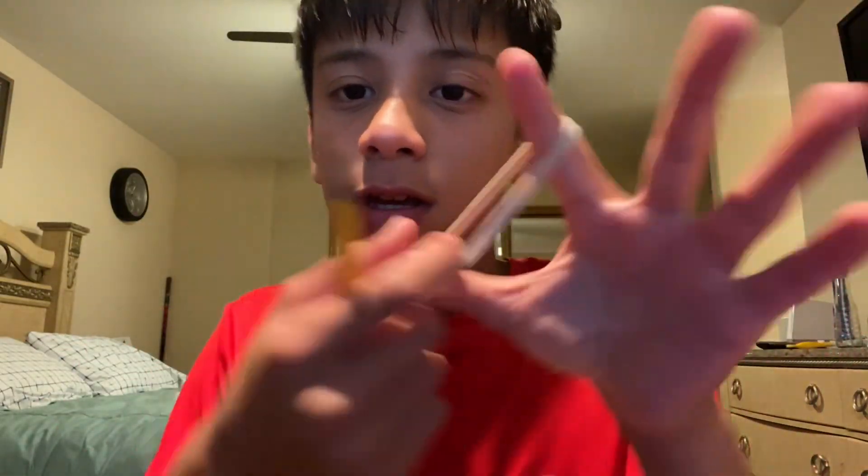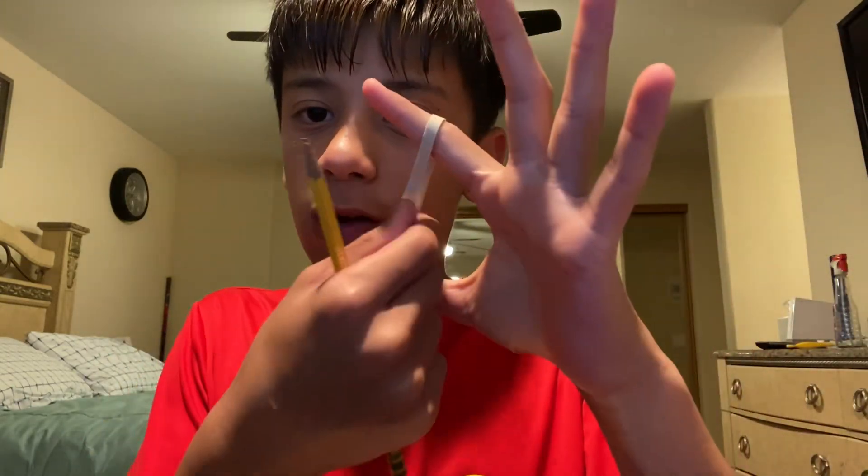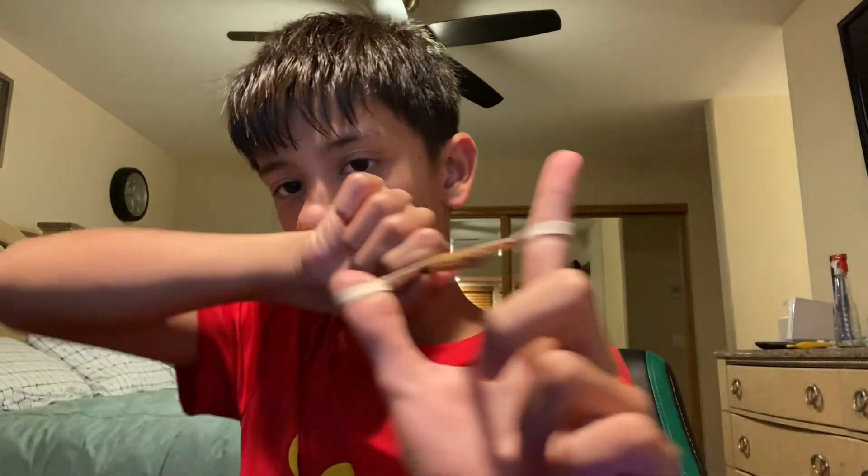You need a rubber band. Put it on your pointer finger and your thumb. You take the front — which is the inside of the hand — put the pencil right on the inside, and then put it behind the pencil. Then grab it with your other hand and open to shoot.